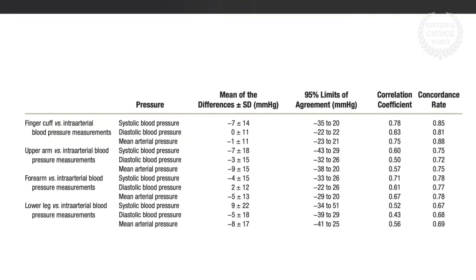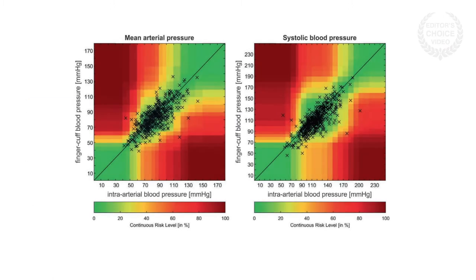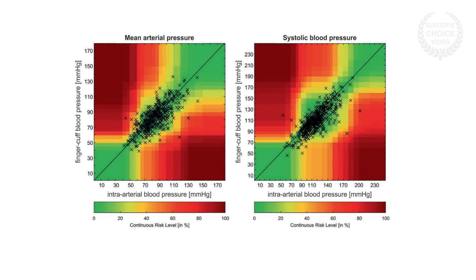The finger cuff measurements were fairly close to the intra-arterial measurements. For mean arterial pressure and diastolic blood pressure, there was better agreement between the intra-arterial reference and the finger cuff than with any of the standard cuff measurements. In an error grid analysis, in which experts set risk zone boundaries to see whether the therapeutic interventions triggered by measurement differences would be of high or low risk, the vast majority of the differences between finger cuff and intra-arterial blood pressure measurements were of no or low clinical risk.